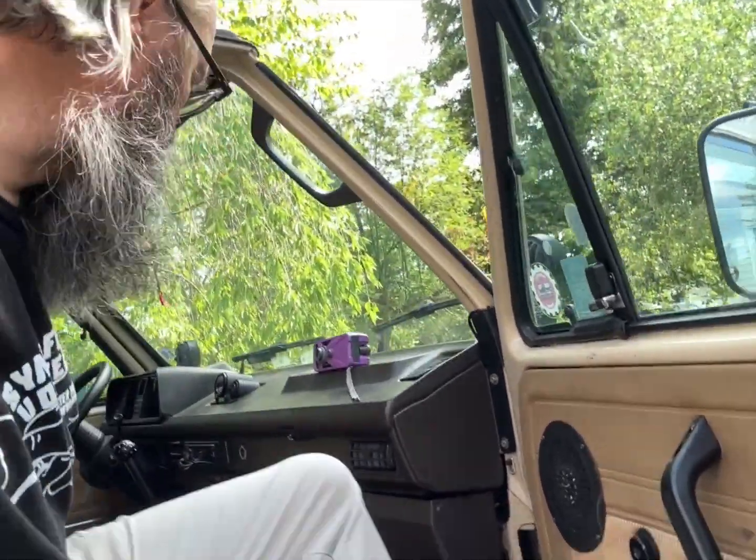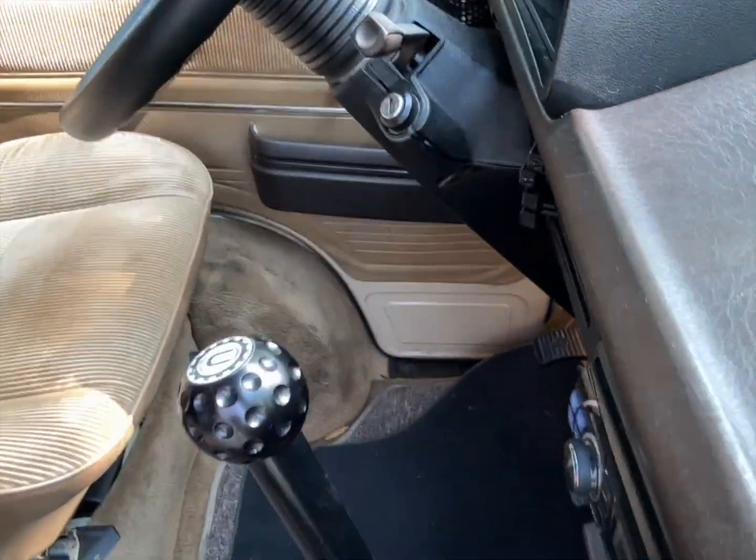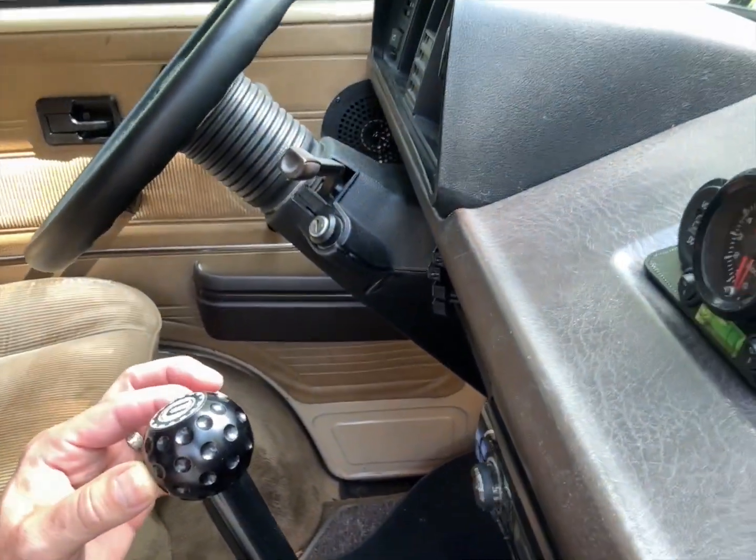As a bonus, I got a bunch of these made, which are the throwback style of golf ball shifters.